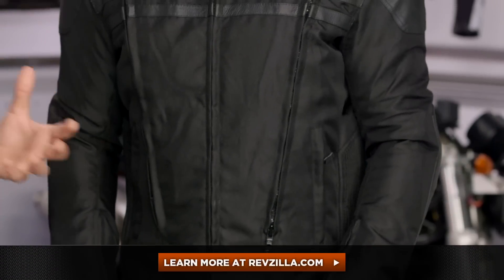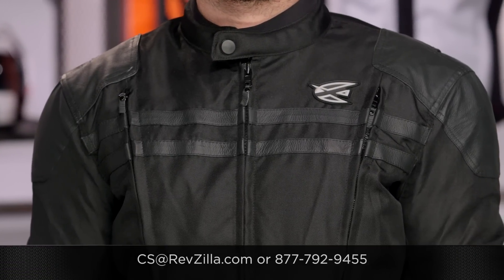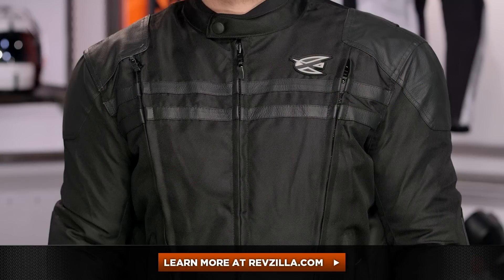For around that $100 price point, the Mission jacket bakes a ton of functionality into it. There are a lot of folks out there rocking AGV Sport jackets — if you want to hear more about what they have to say, click below and read what other riders are digging about AGV Sport jackets. If you have more questions, get us on the phone at 877-792-9455, or type us an email at cs@revzilla.com. Thank you for joining us for this look at the AGV Sport Mission Jacket. I'm Spurge — enjoy the ride.